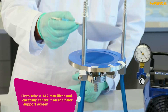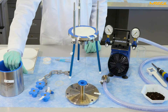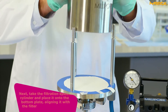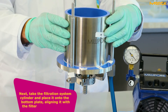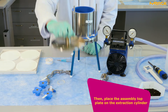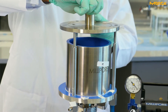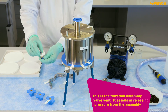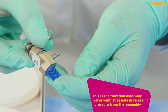First, take a 142 millimeter filter and carefully center it on the filter support screen. Next, take the filtration system cylinder and place it onto the bottom plate, aligning it with the filter. Then place the assembly top plate on the extraction cylinder.